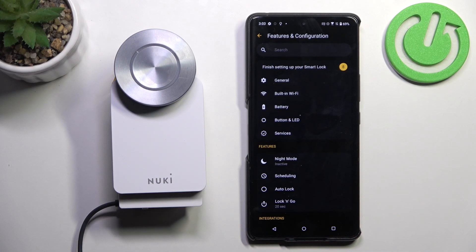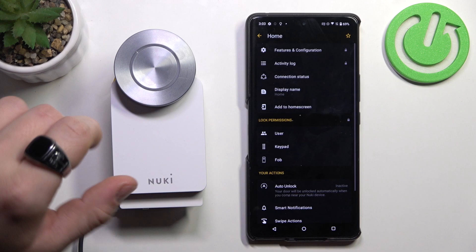Hello, in front of me I've got Nuki Smart Lock. In this video I'll show you how to calibrate rotations.